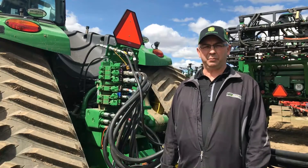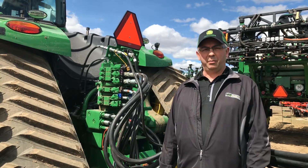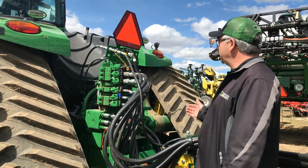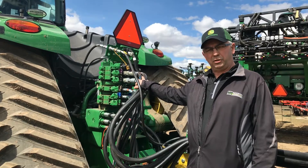Hi everybody, it's Cory from Martin Deerlein Product Support. Today we're going to talk about hooking up a 1910 hydraulic drive air cart with AirPower 2 dual hydraulic fans. For example today, we're hooking up to a 9520RX final tier 4 tractor.